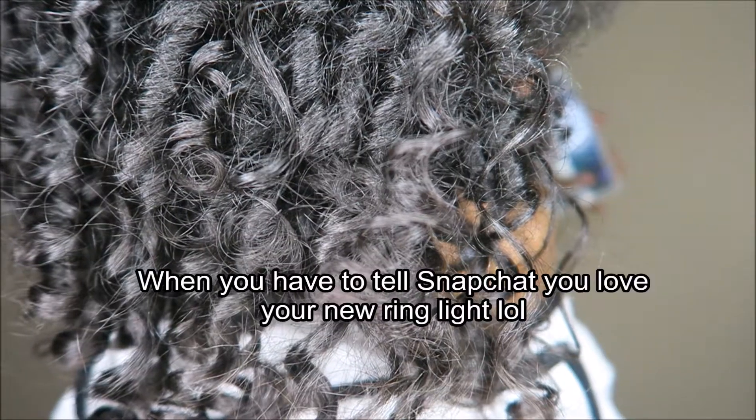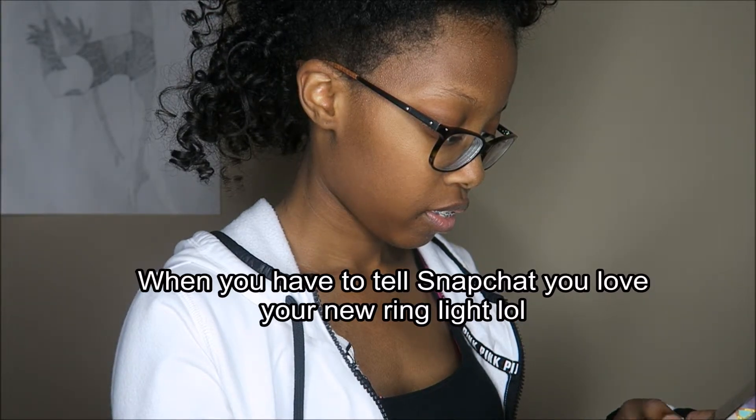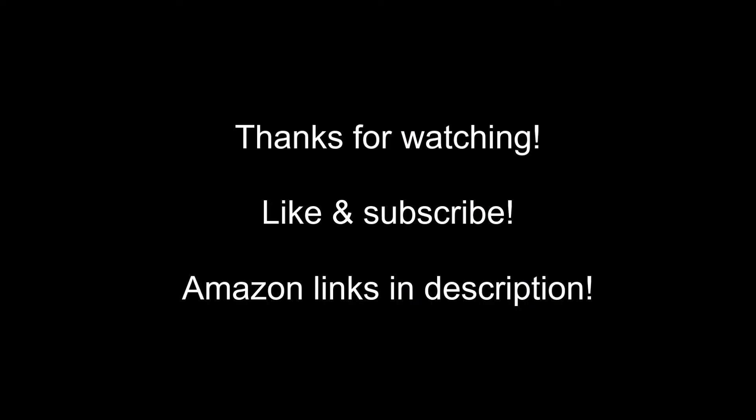It doesn't disappoint. I really like it — I like the quality, I like the brightness. It looks really good. Overall the product did not disappoint; everything was exactly how I imagined it. Bought everything from Amazon — I'll put the links in the description. Thanks for watching, make sure to like and subscribe.